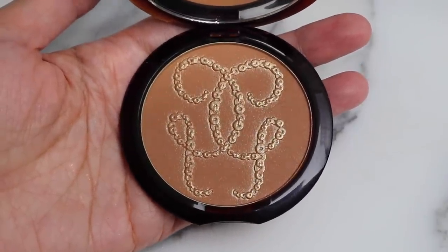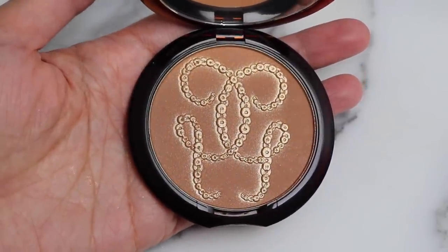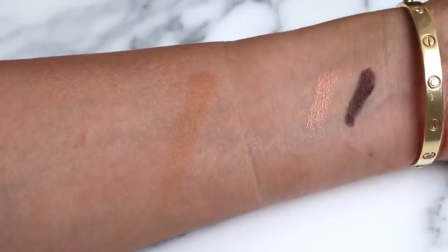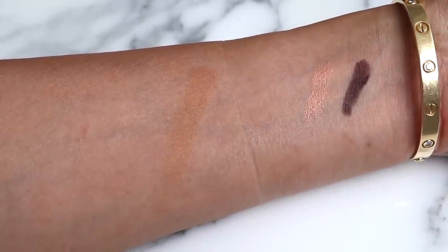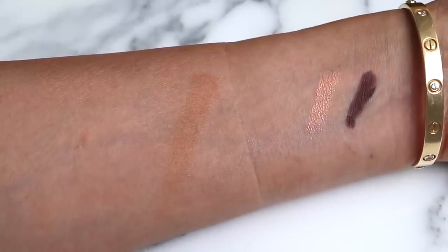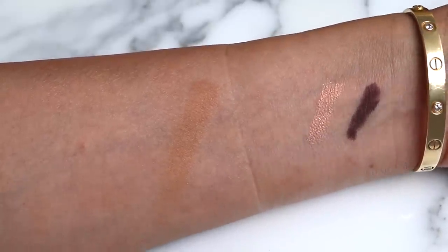It looks like there's an overspray of a metallic gold shade on top of that bronzer. We'll just use the brush once we get in there to see how that works together. Here's a swatch of the bronzer. If you are a warm bronzer fan, you will most likely like this. I already love Guerlain bronzers, but we'll see what it looks like on as well.